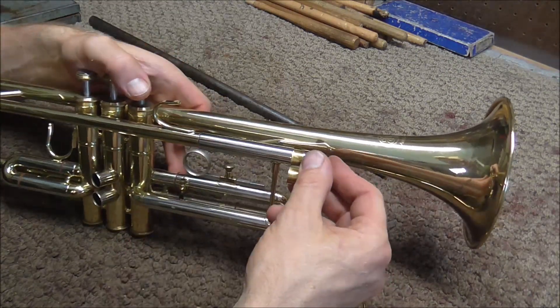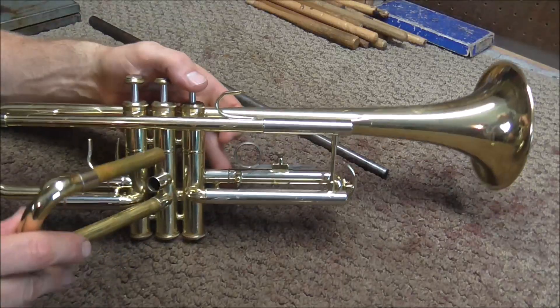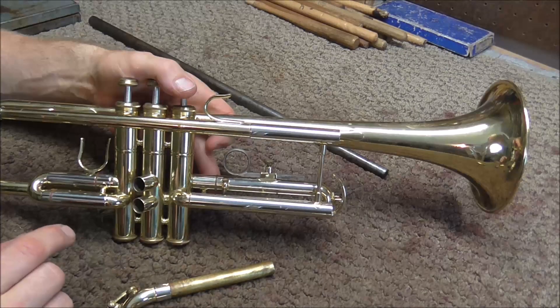But if you want to check to make sure, you can just put the tuning slides in the other slides, and these ones fit so the bore size is the same on all of the tuning slides on this instrument.